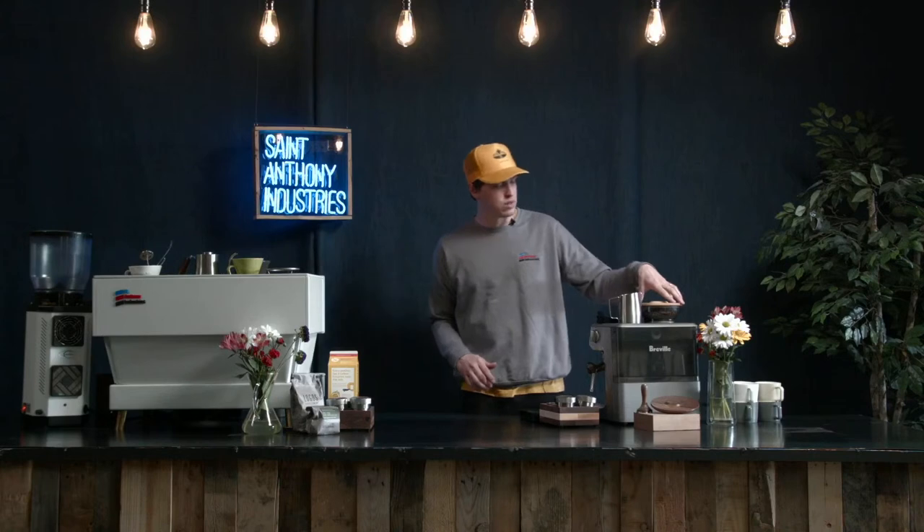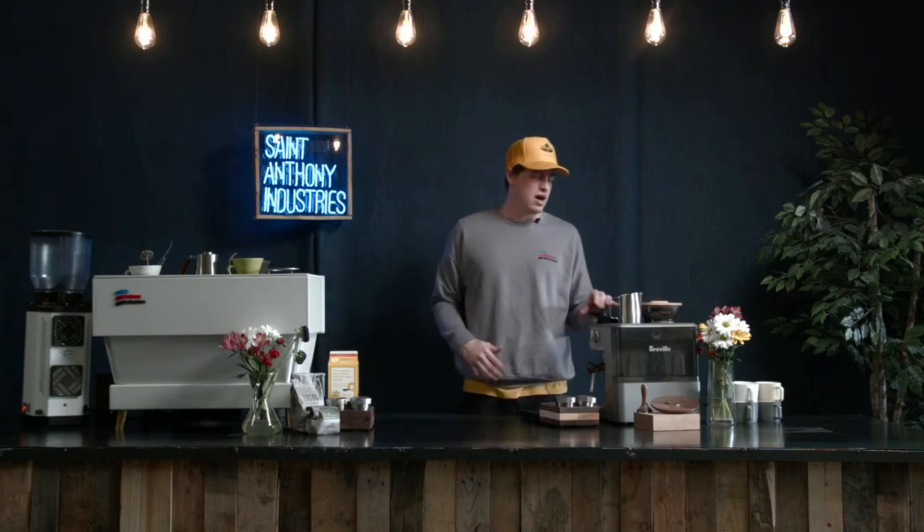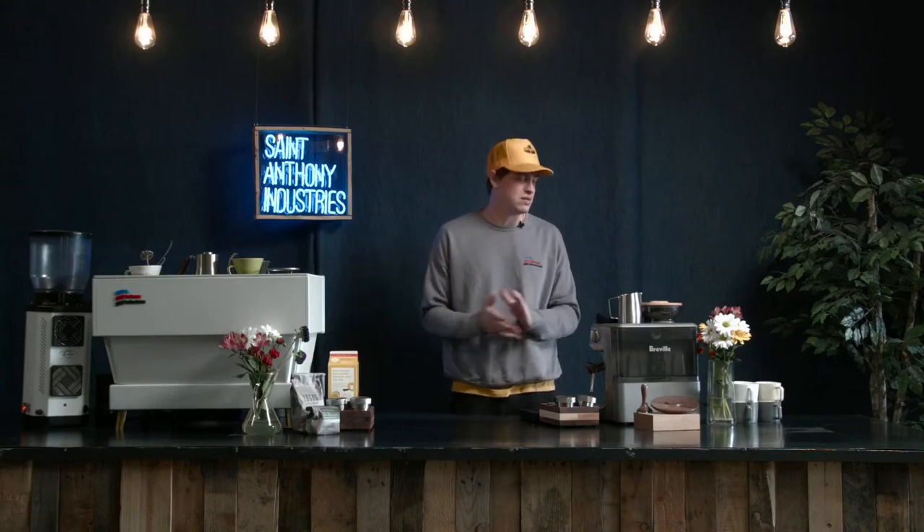In the last couple years, there's been a lot more home baristas around the country and around the world who have been purchasing machines like the Breville. So we decided as a company to focus on tools regarding the Breville machine that work with the Breville machine and upgrade what you work with at home making espresso.